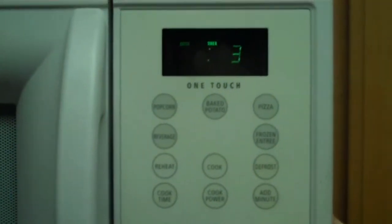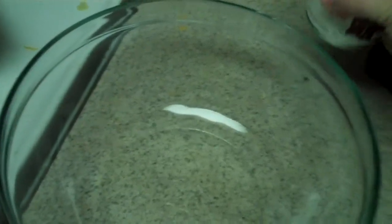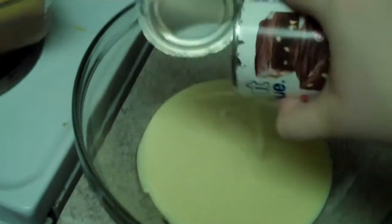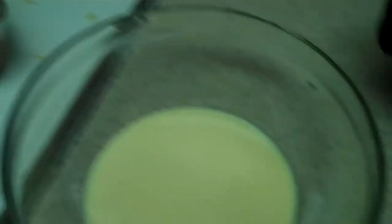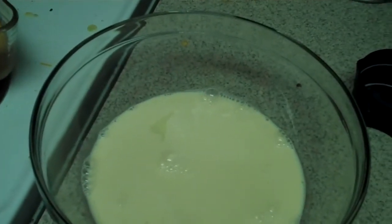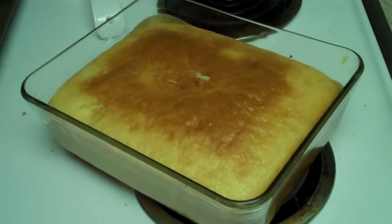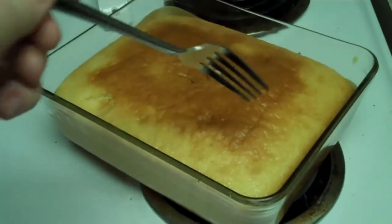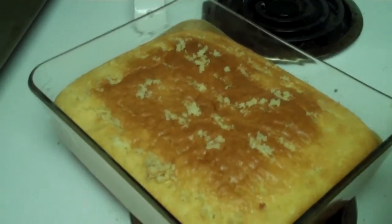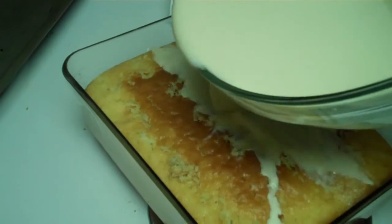Hornee por 35 minutos. Mezcle la leche condensada, la leche evaporada, y la crema de leche. Empuje la parte superior del pastel caliente con un tenedor. Vierta cuidadosamente sobre la parte superior del pastel.